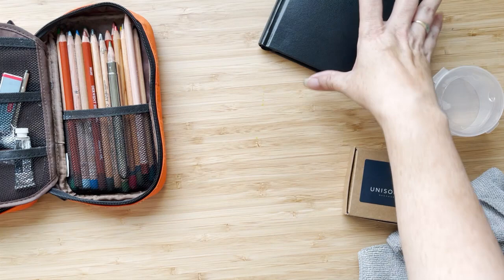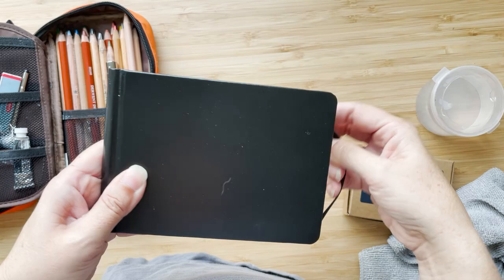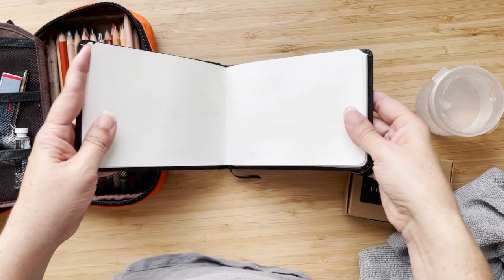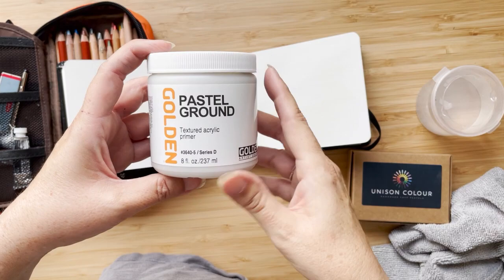I'm bringing this sketchbook, and I also have another one in my husband's check-in luggage — he's already there for a conference. This will be my little travel journal. I've treated some of the pages with Golden Pastel Ground textured acrylic primer, applied to some double-page spreads.